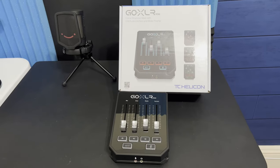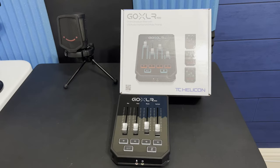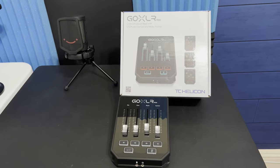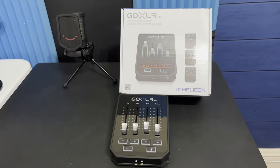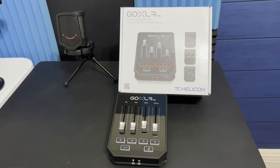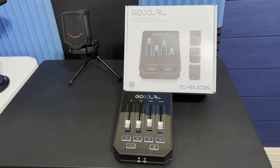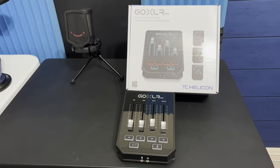I've recently started to get more involved in my streaming and content creating, and I moved up to an XLR microphone, which led me to the next step of needing to get some type of mixer. After doing some reading, I found that the GoXLR from TC-Helicon was really highly rated.